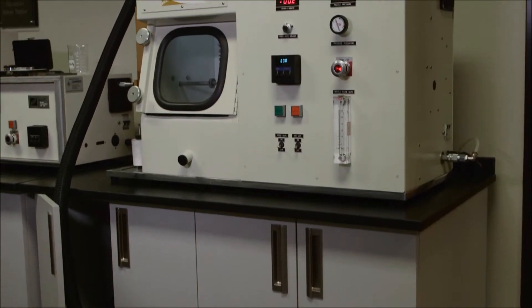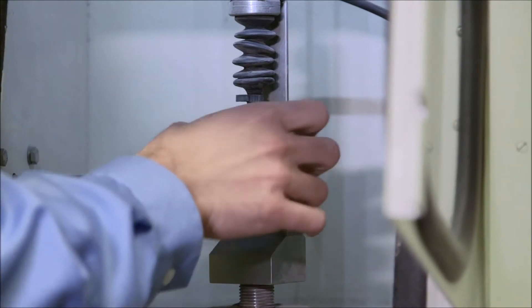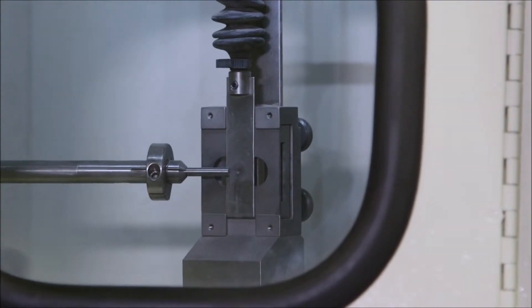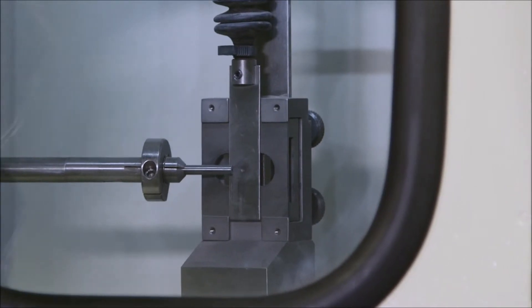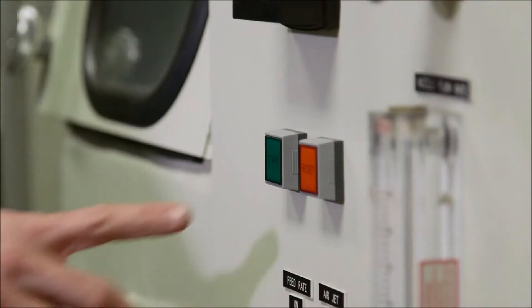We also have an ASTM G76 Erosion Tester, and what this does is look at the erosion wear on a surface. This could be very fine particles that are basically flying through the air, impinging and hitting the surface, and very slowly wearing away the coating or wearing away the surface.